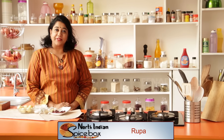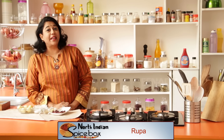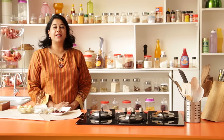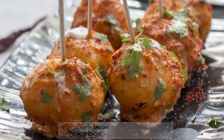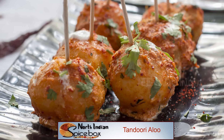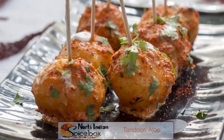Baby potatoes are so attractive and any dish made with them makes children and guests happy. Today I'm going to show you a special North Indian dish: Tandoori Baby Potatoes. Baby potatoes are cooked in a special red chili based masala flavored with fenugreek and cream that's absolutely delicious.